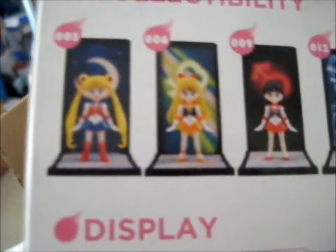Now I have all four inner scouts. I've got Mars and Jupiter over there, Venus down here, and now I've got Mercury in my hands. What's left is to get all of the outer sailor scouts — apart from Sailor Neptune, who I already have — and a proper Sailor Moon figure.